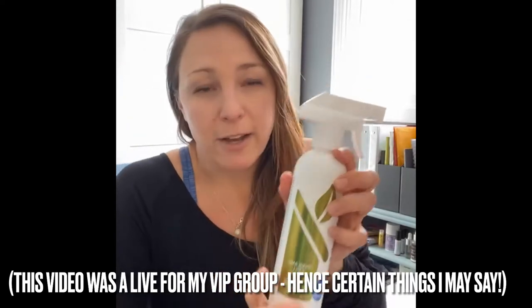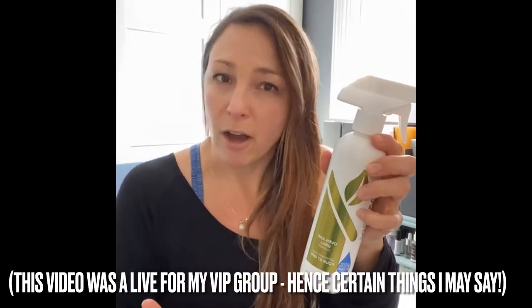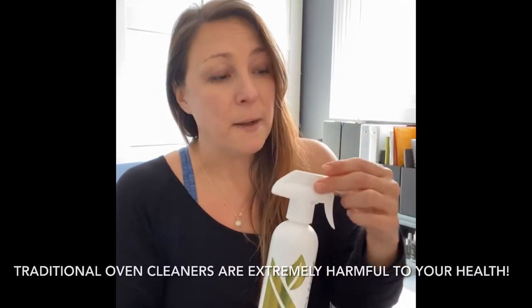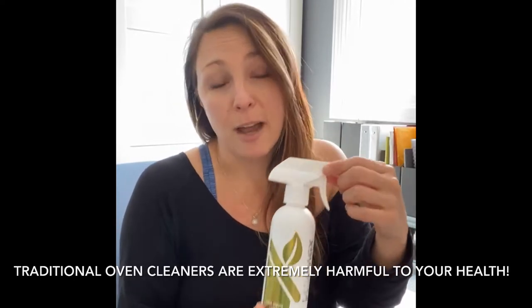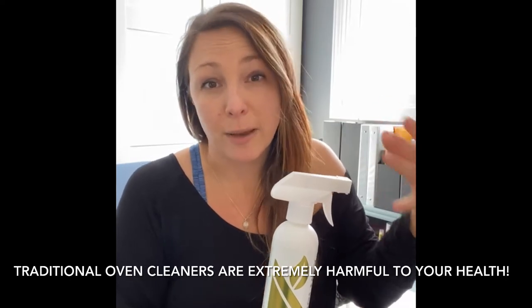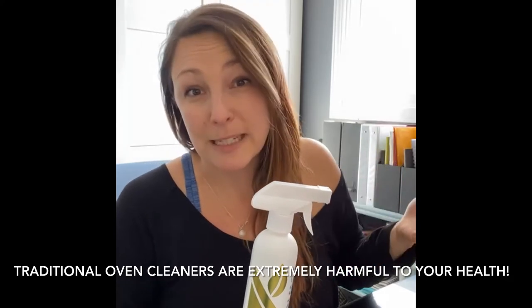I know it looks like you don't really get a lot for $31, but this bottle will last you for so long. It is an enzyme-based product, so once opened it's good for two years, and I would almost bet money that you'll have it the entire two years. Unless you're cleaning your oven every day, you should have it a long time. It works very well, and the great thing is you're not putting a bunch of toxic, harmful chemicals in your oven where you're putting food for your family to eat.